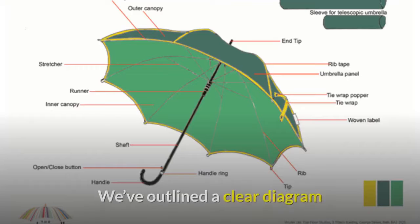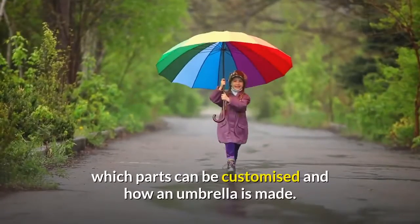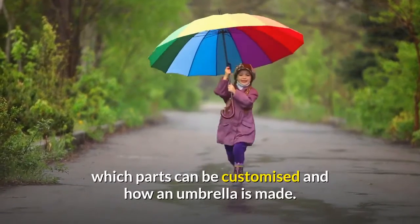Parts of an Umbrella. We've outlined a clear diagram and description of each of these parts of an umbrella to help you understand which parts can be customized and how an umbrella is made.